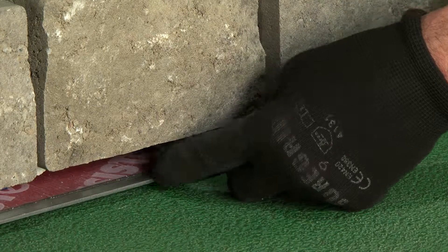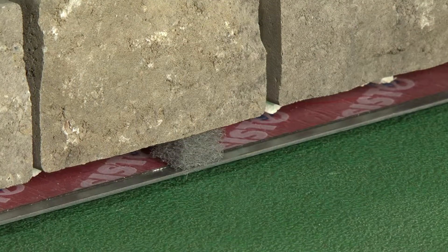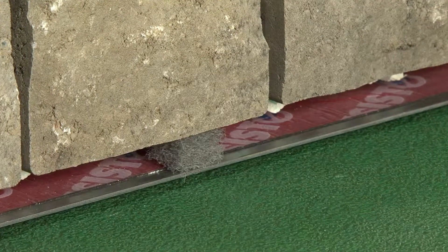Install these weepers between the base of the units and the foundation or between the base of the units and a starter strip, but ideally opposite to the water drainage slot.